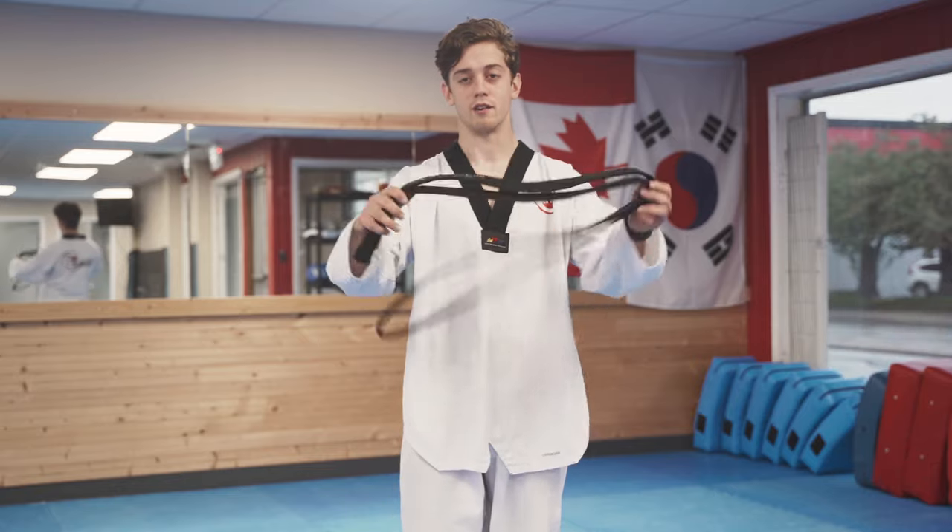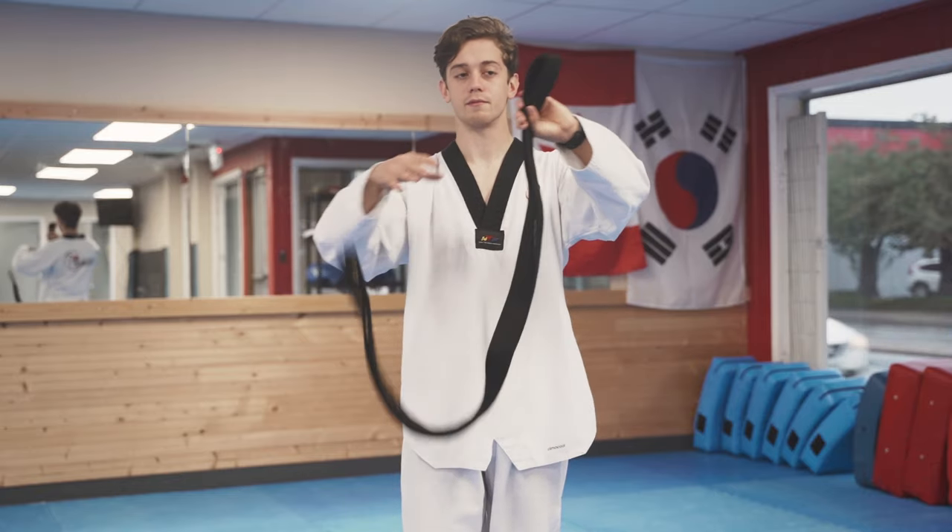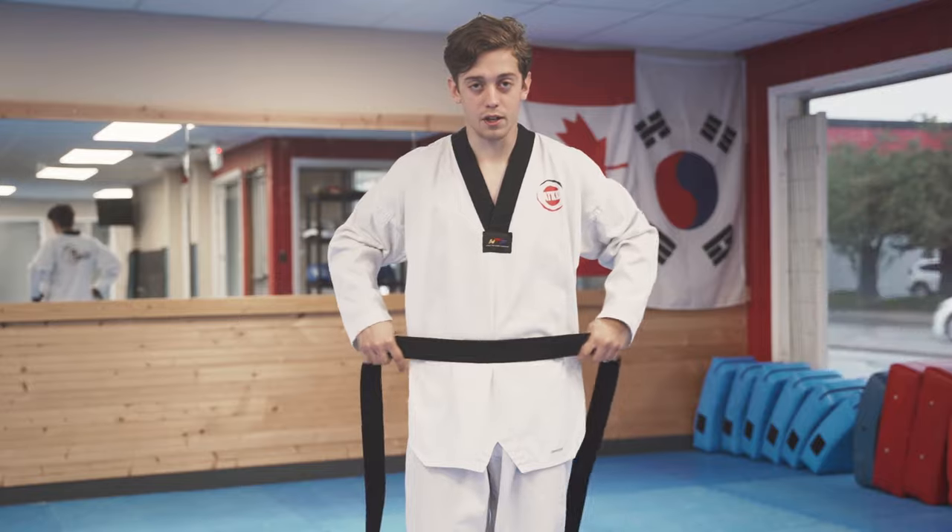The first way of tying your belt, you're going to unravel your belt so you find the middle. Take the middle here and put that right on your belly button.